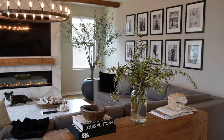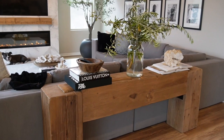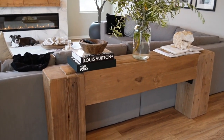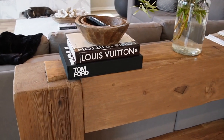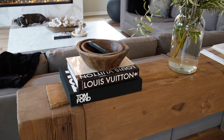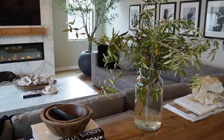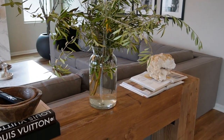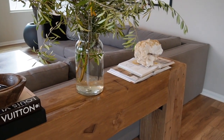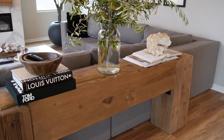Now into the living room. I did something a little more simplistic with this console table — some designer coffee table books styled with a pair of stacked vintage bowls, and in this vase I clipped some olive branches from the olive tree in our backyard. I also styled two coffee table books open with a large geo crystal on top. I really love how this looks.